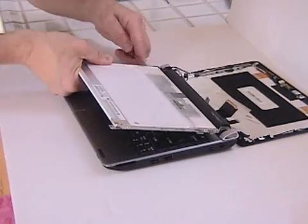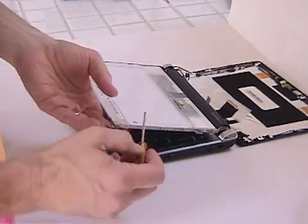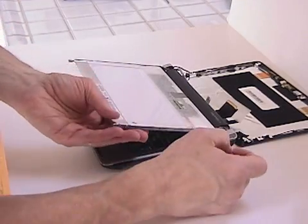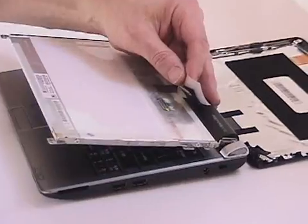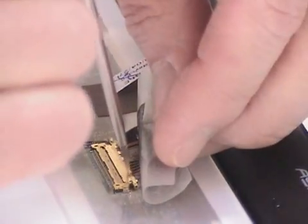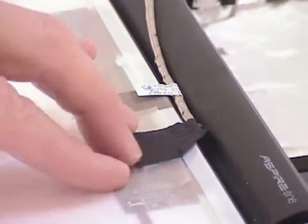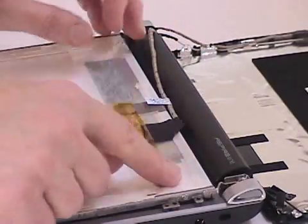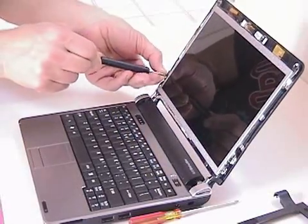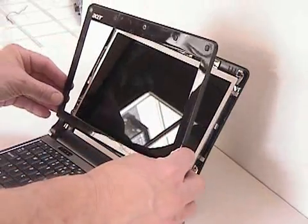Then reverse yourself and put the screws into the sides of the screen, attaching it to the frame. Then you'll have to reattach that very small connector and replace the tape protecting the connector.